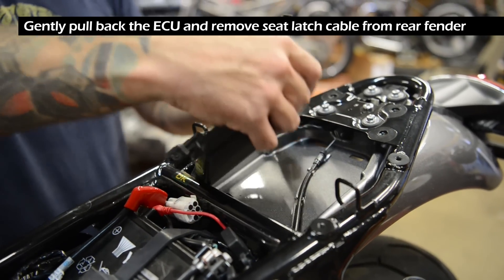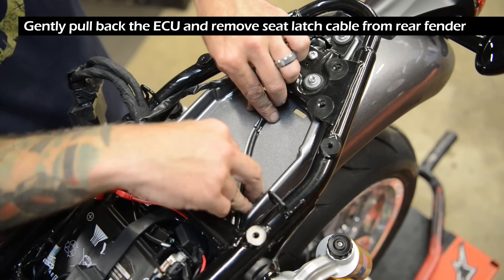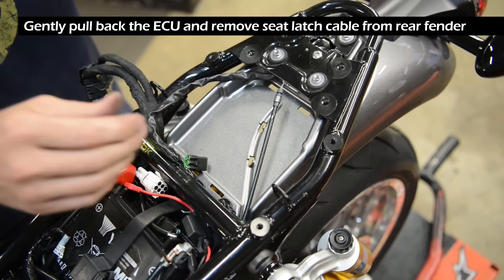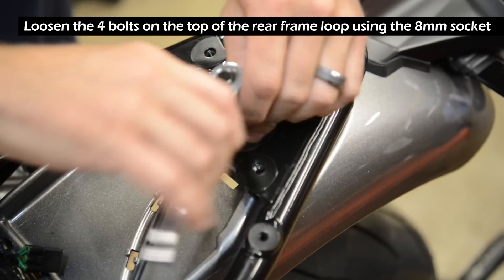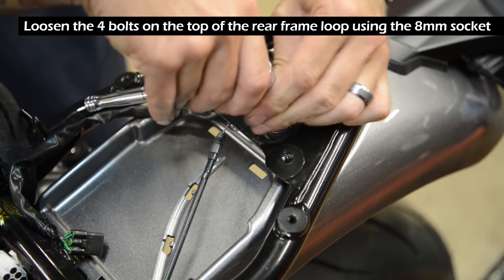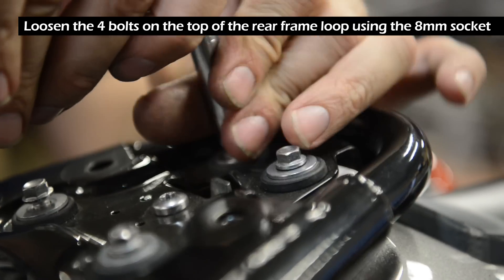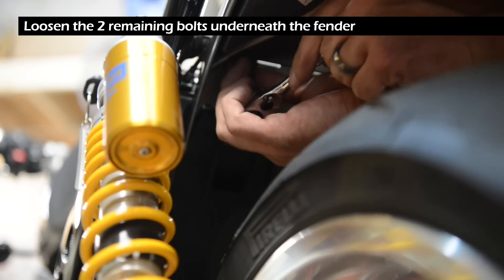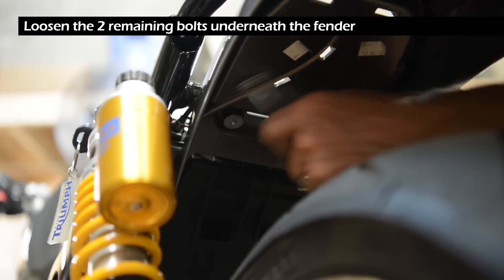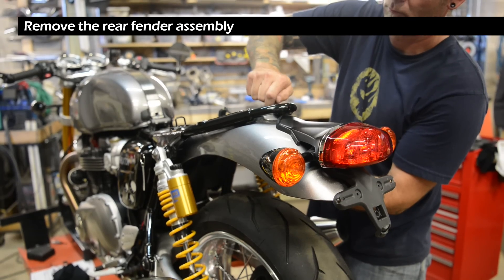Gently pull back the ECU and remove the seat latch cable from the rear fender. Loosen the four bolts on top of the rear frame loop using the 8 millimeter socket, then loosen the two remaining bolts underneath the fender. Loosen the rear fender assembly.